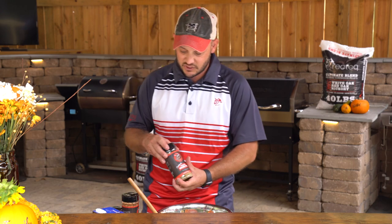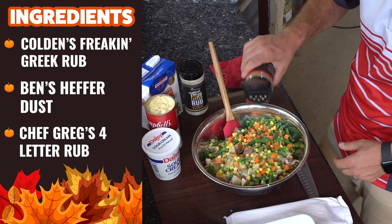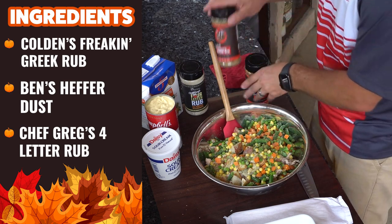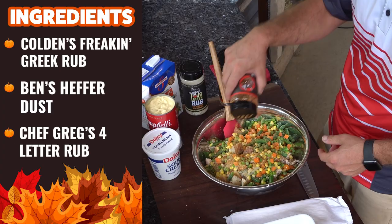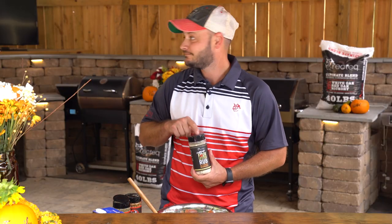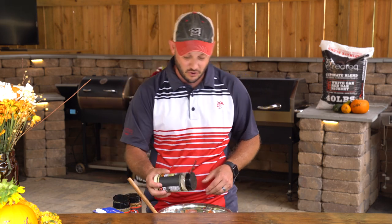All this stuff is already really delicious, but we're going to go ahead and hit it with that Colton's Freaking Greek — right about a teaspoon or so — just a little extra more flavor. Same thing with that Ben's Heifer Dust, about a teaspoon or so. And my secret ingredient: that four-letter rub. It is that all-purpose deliciousness.